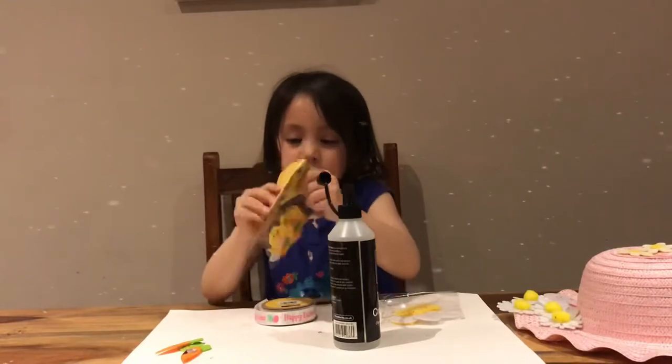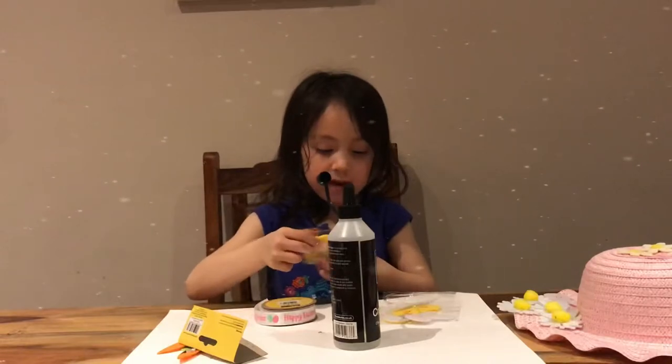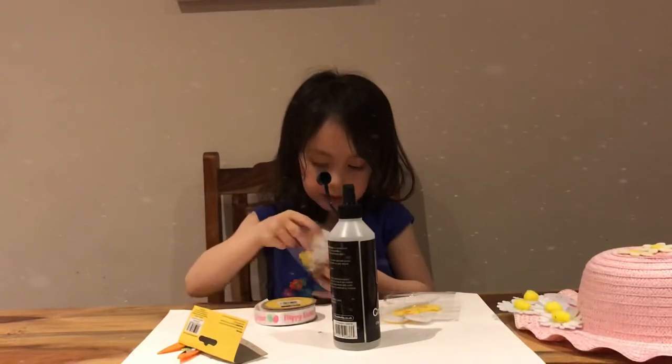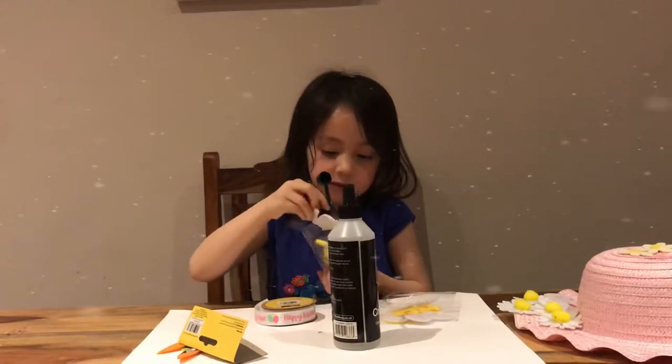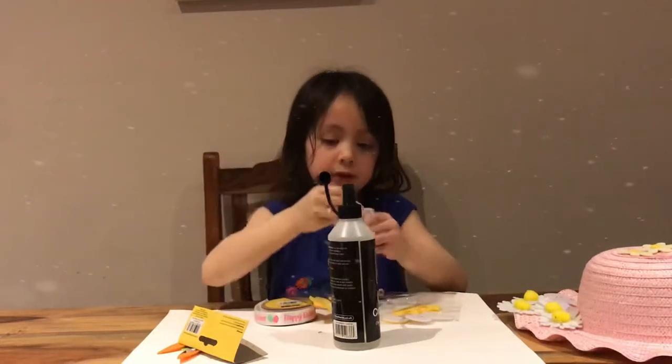This thing is super cool. Do you want to put some rabbits like this? Okay, let's put some rabbits.